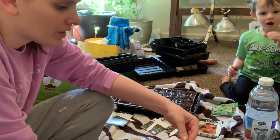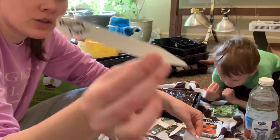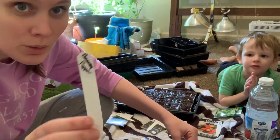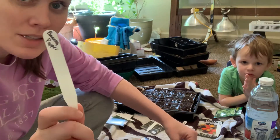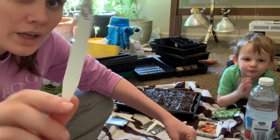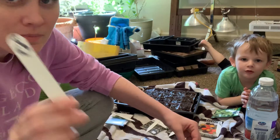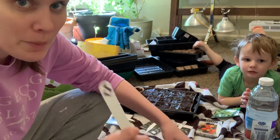Make sure you label your pots — even if you think you'll remember what you put where, label your pots, because you will not remember. You will forget and then you'll have a bunch of plants with no idea what they are. Label them fully — I know what a banana pepper is, but put the full name. It saves you a lot of time trying to figure out what everything is. Learn from my mistakes.